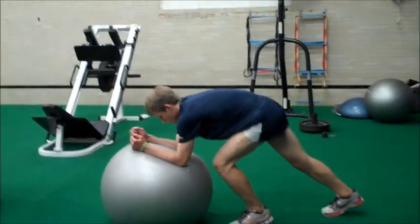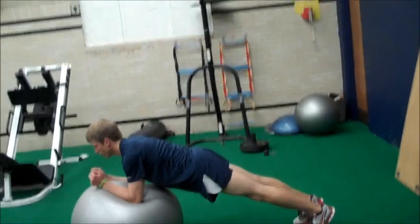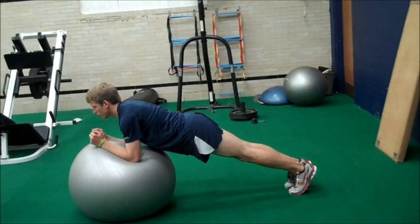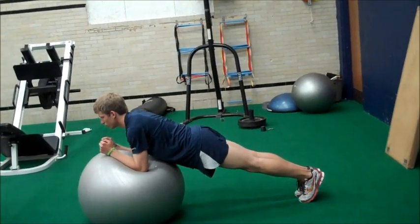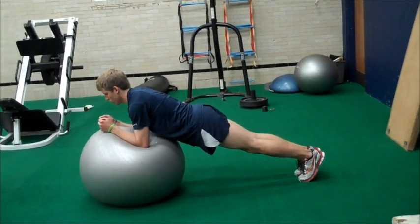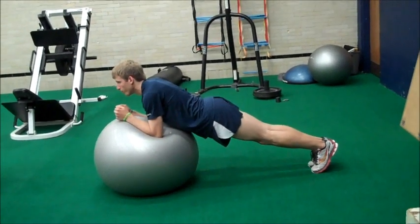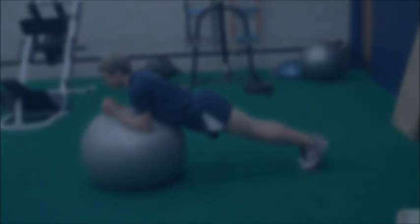This is the physio ball plank. Balance yourself on there, making sure you're flexing your butt cheeks and keeping a nice, firm, straight back while balanced. You do this 30 seconds on, 30 seconds off for three minutes.